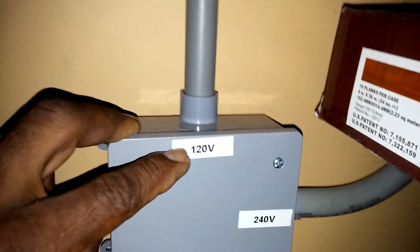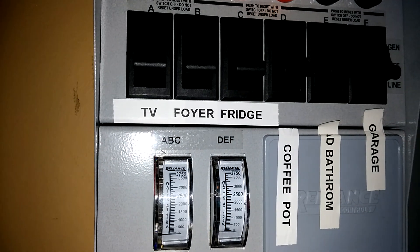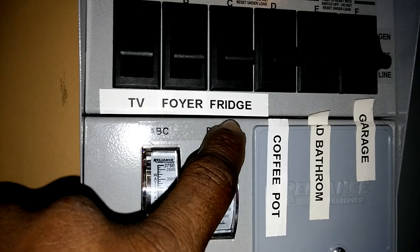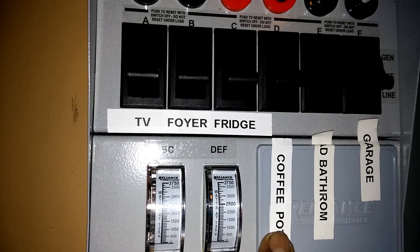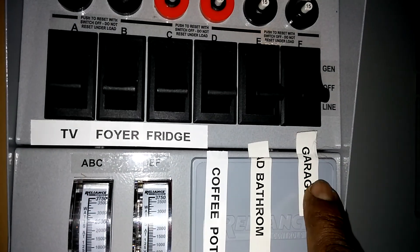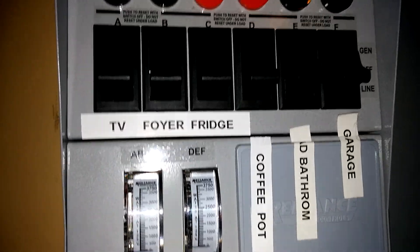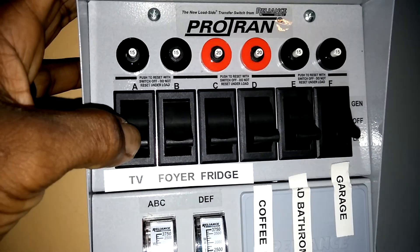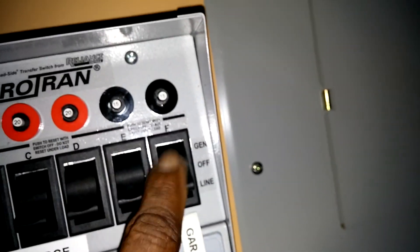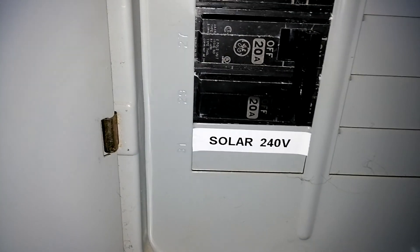The 120 volts from the Power Simple comes up and goes into the Reliance transfer box. In this circuit I have the TV, all the entertainment system circuits downstairs, the fire area, my refrigerator, the coffee pot outlet, and a few other items, plus the bathroom upstairs, the lighting in the garage, laundry room and kitchen. Basically everything on the main floor downstairs is on the Reliance transfer switch. At present we are on line power because the Aora is feeding into the system. The Aora 240 comes in here and that's the breaker — 240 volts.